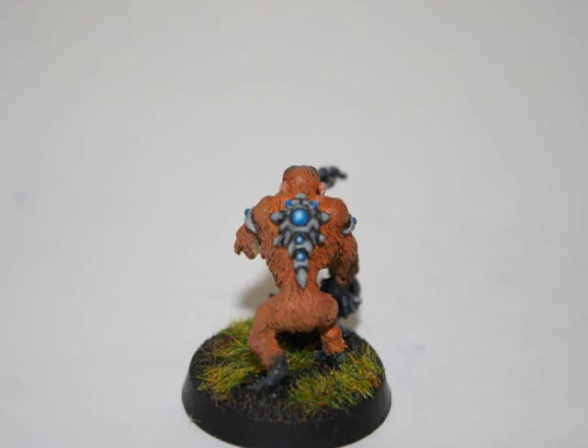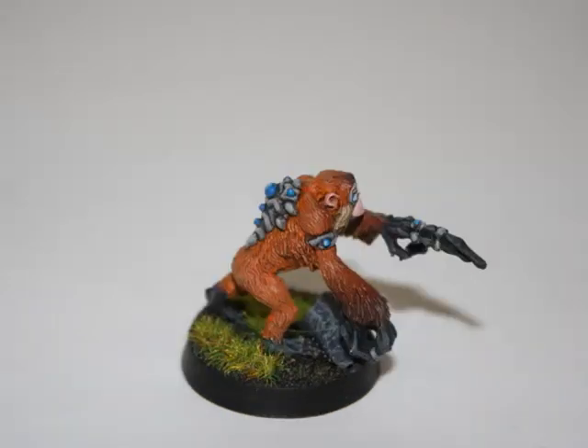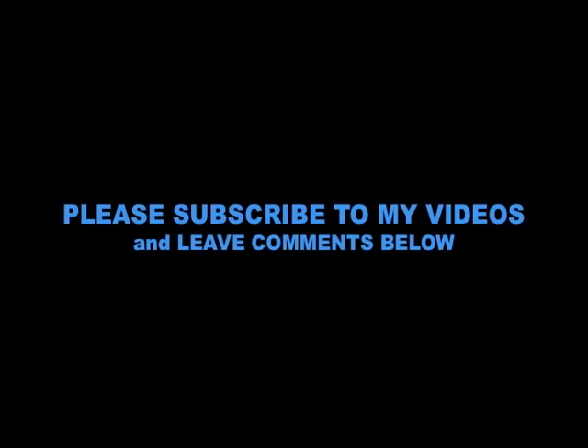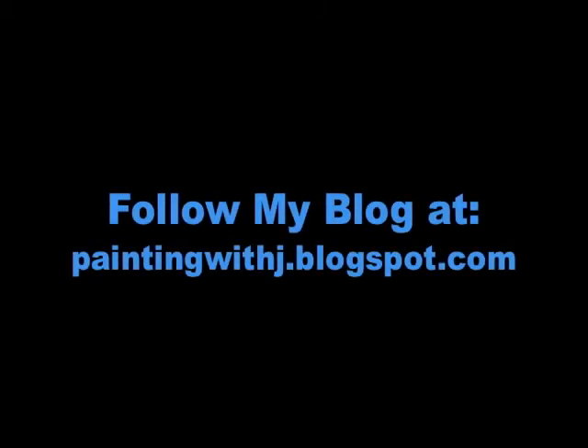And here are just a couple other pictures of what the finished model looks like. Thank you very much to all you people out there for watching and subscribing to my videos. If you haven't subscribed already, feel free to subscribe and leave comments below. You can also follow my blog at paintingwithjay.blogspot.com for more weekly updates, tutorials, reviews, and a list of all my upcoming painting tutorials. Until next time, this is Mini Wargamer Jay saying, Happy Painting Everyone!